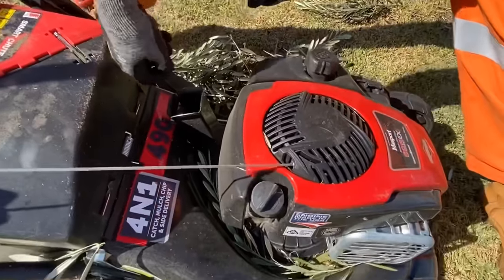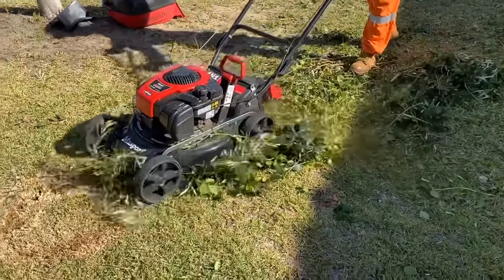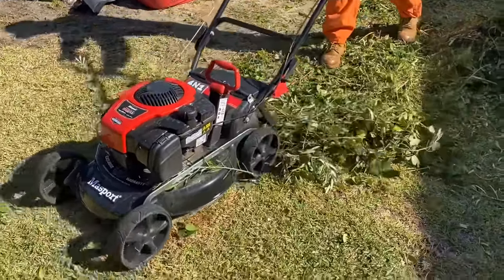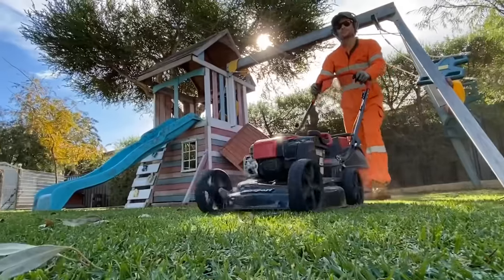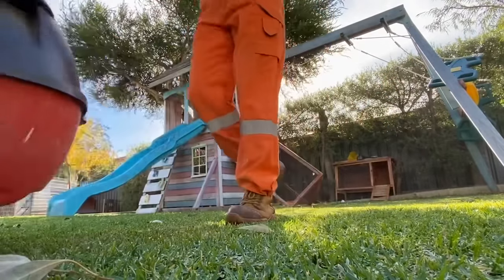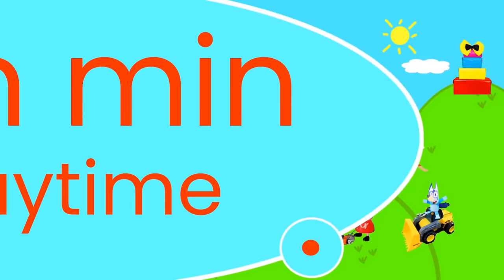Coming up, we're learning about lawnmowers today and hedge trimmers. We're doing yard work today. Come on, let's go play. Min Min Playtime!